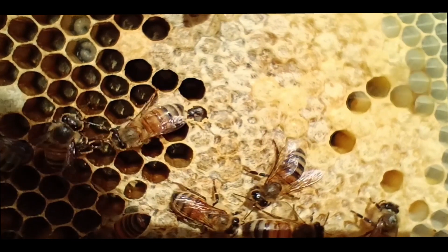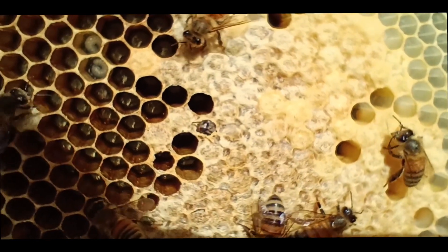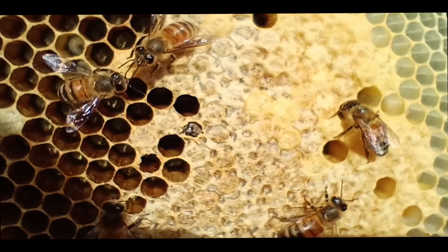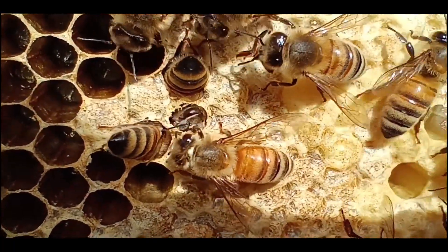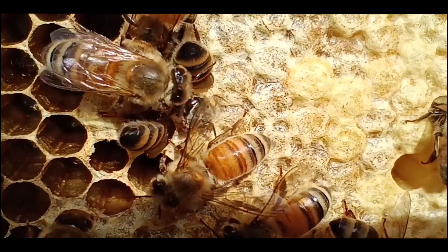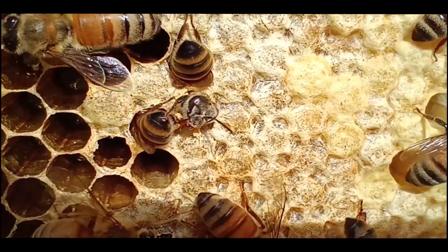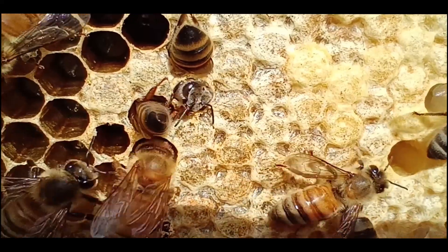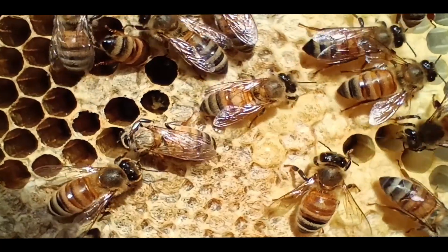I watched this bee try to emerge from the cell for about twenty minutes, and right at the time she was going to come out there was a little malfunction with the camera. When I turned back around just a few seconds later, here she was — cleaning herself, getting ready to take her role as an adult honey bee worker.